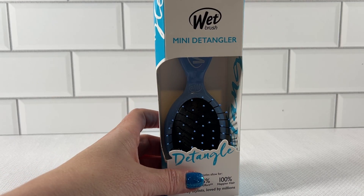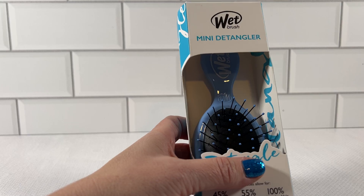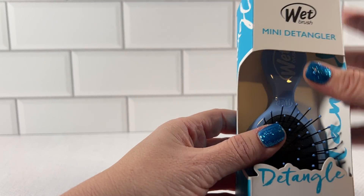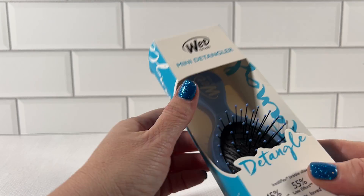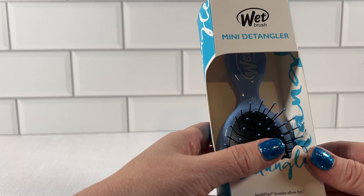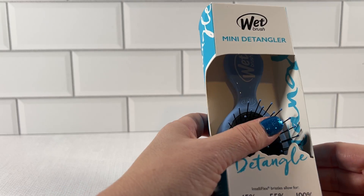What we have here today is the Wet Brush mini detangler in the color sky blue. These brushes are a mini version of the typical wet brush, and I love these brushes because if you have little kids, they definitely require less effort to brush the hair and the kids are much much happier.